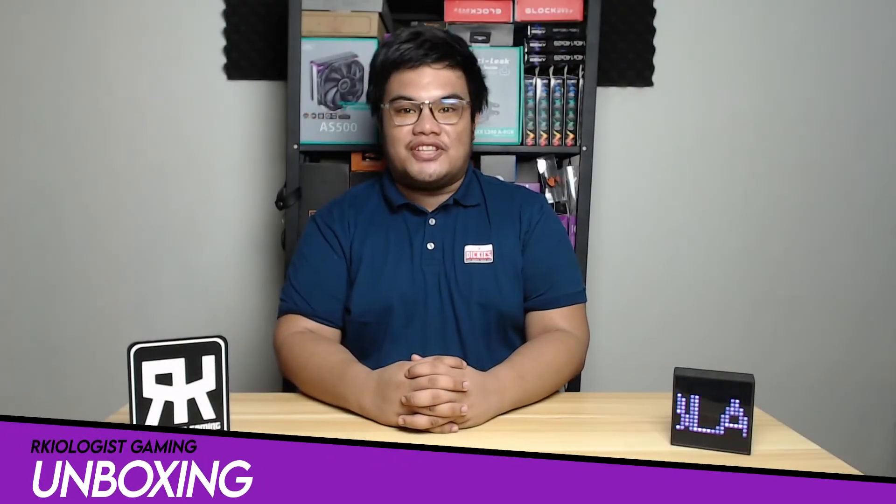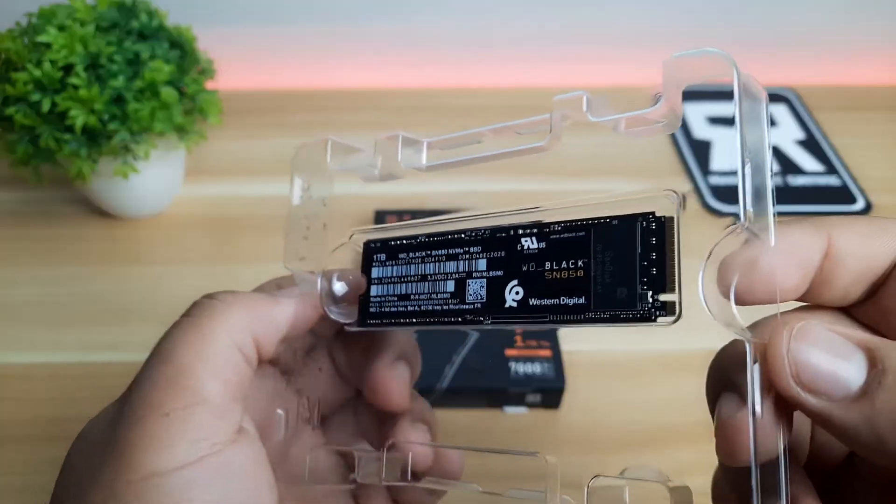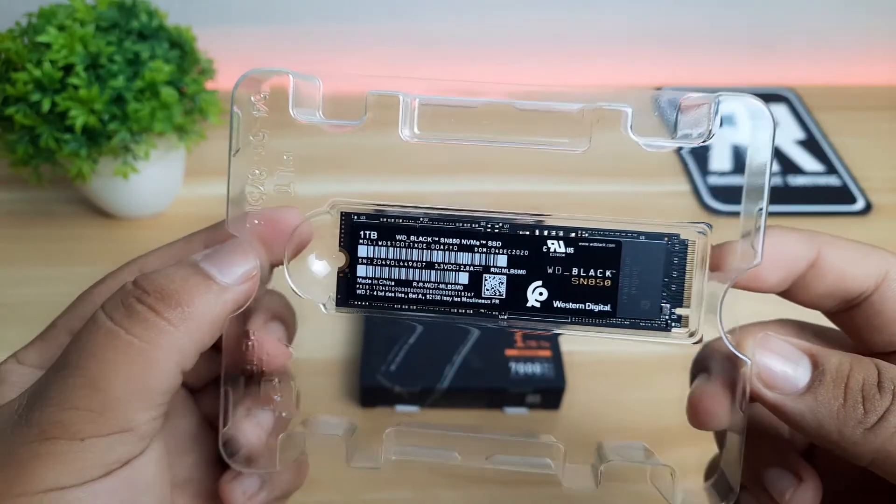Let's do the unboxing. Inside the box, you will find the user's manual and the WD Black SN850 Gen4 SSD.